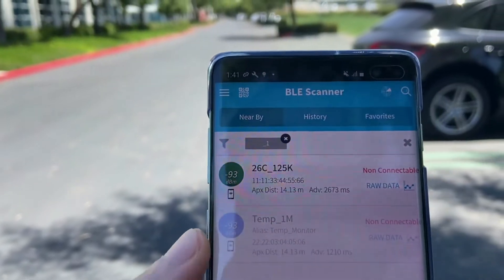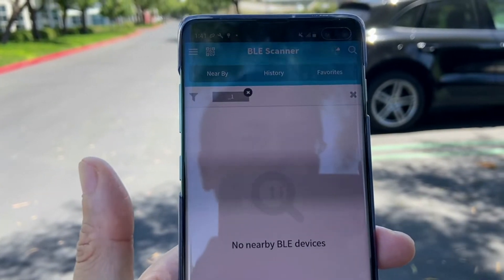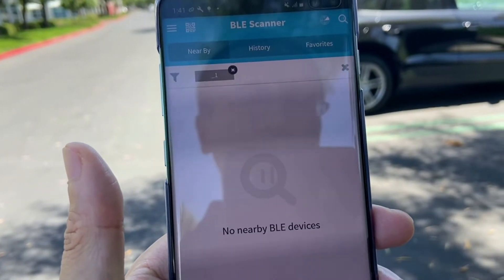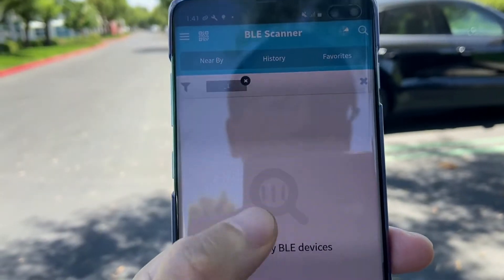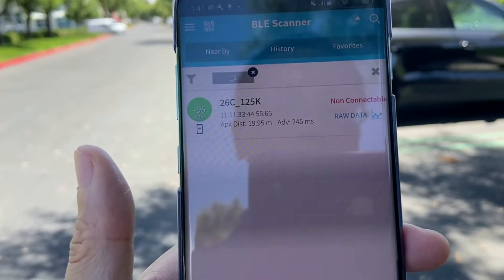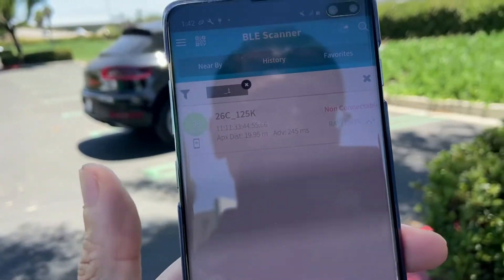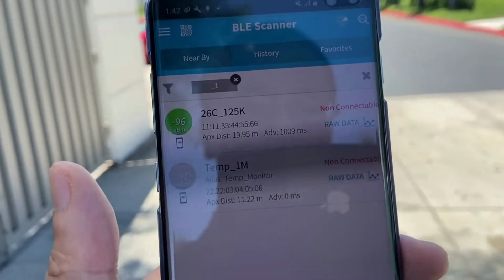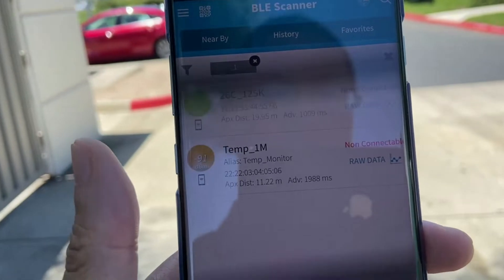Now we are at about 300 meters away from the tray. Let me see if we are able to scan the broadcasting message. It may take a longer time because it's reached the sensitivity level of the phone. Okay, the 125K popped up, but it's a bit harder for the phone to acquire the 1M broadcasting message from the tag. Let's try — we picked up the 1M as well. Good. Let's see how much further we can pick up the tag's information.